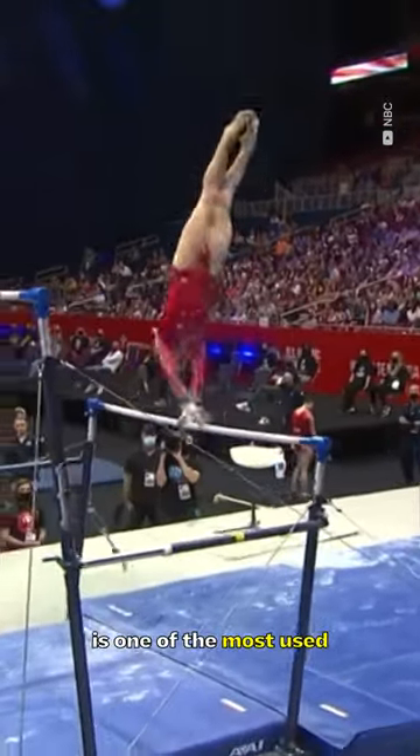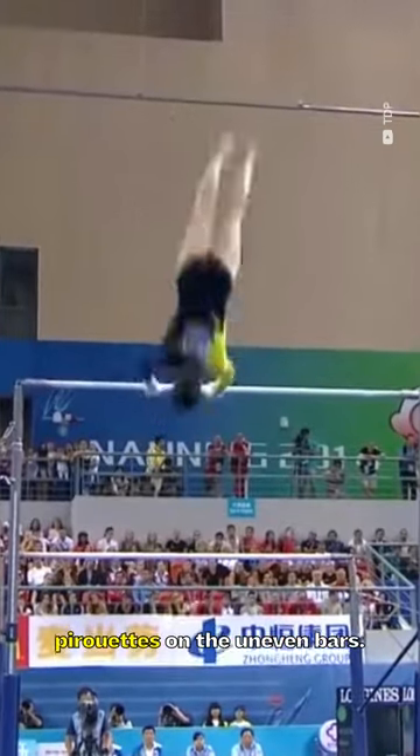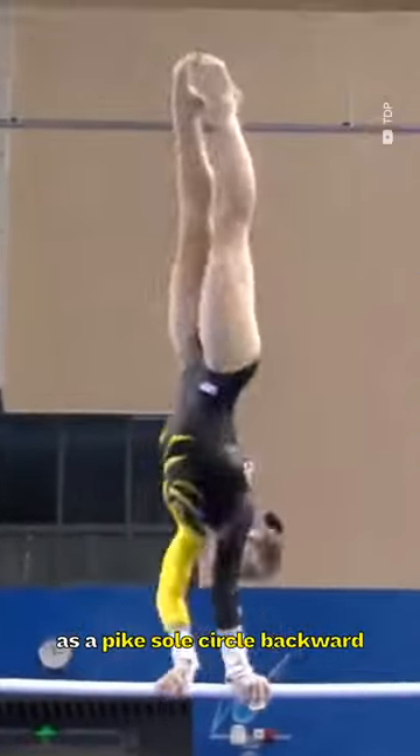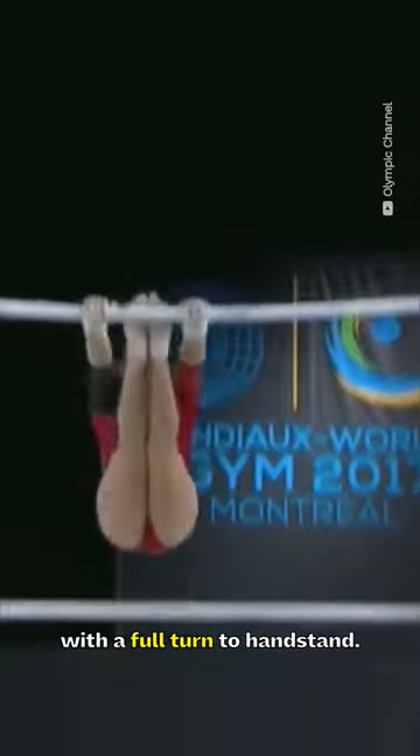The toe-on-full is one of the most used pirouettes on the uneven bars. It carries a D rating and is described as a pike sole circle backward with a full turn to handstand.